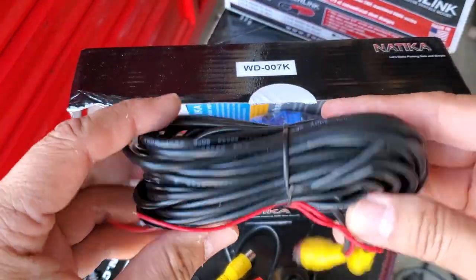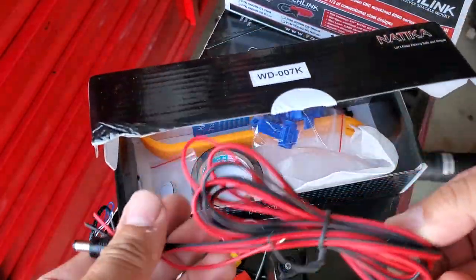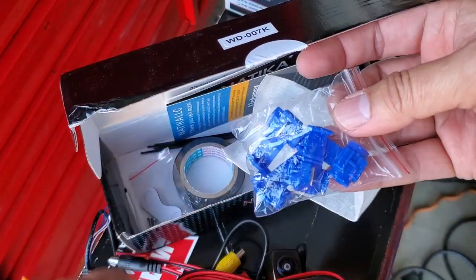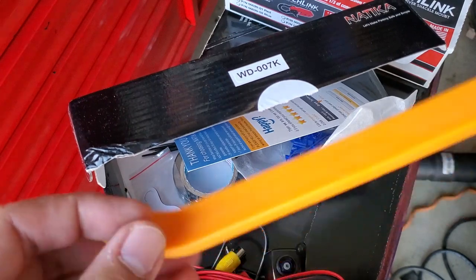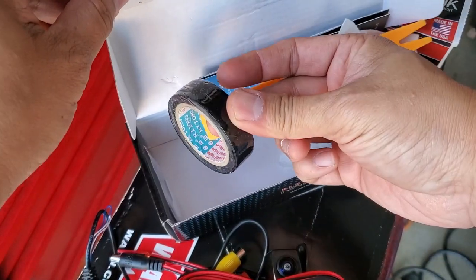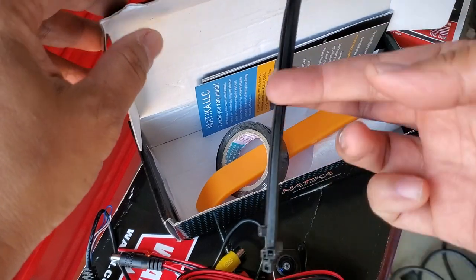It comes with a long install cord, a power cable, and look at the little supplies: wire taps, a door puller if you need it for your trunk area, electrical tape, and zip ties.